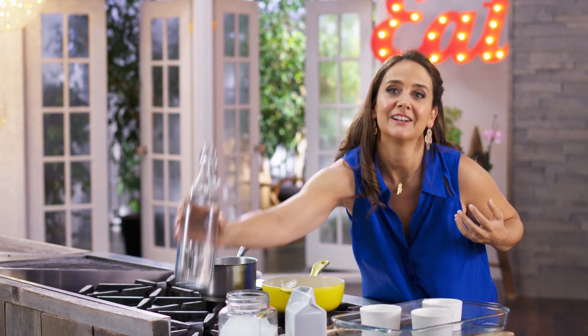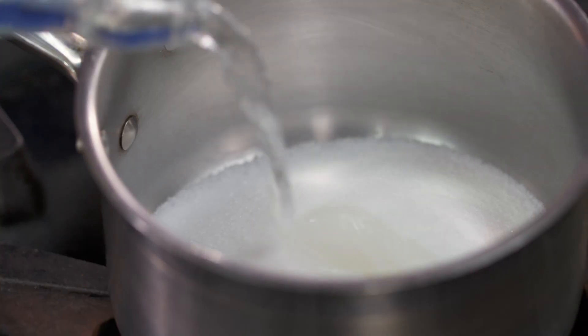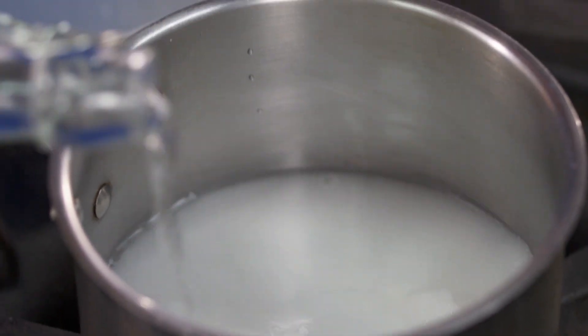But to start, I need a caramel. And for the caramel, just water and sugar. Now, I'm going to let the heat do its work.